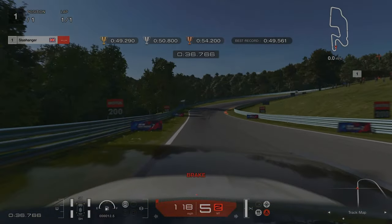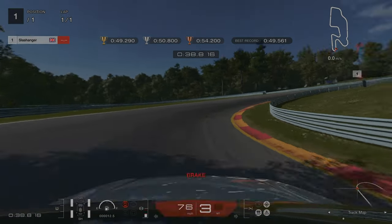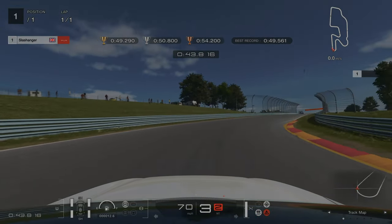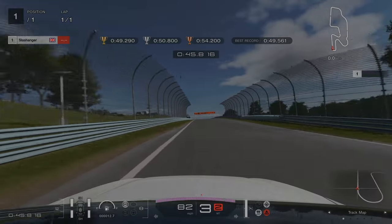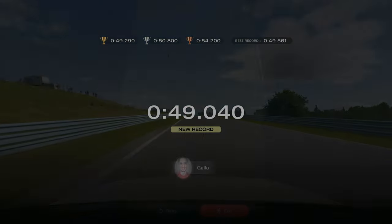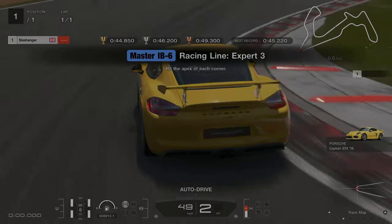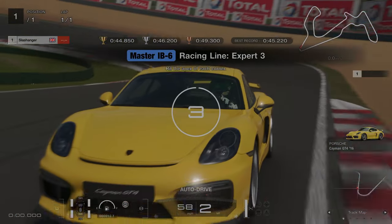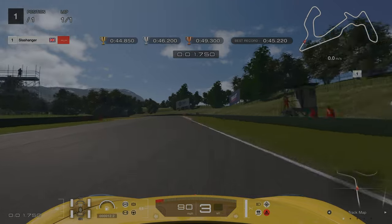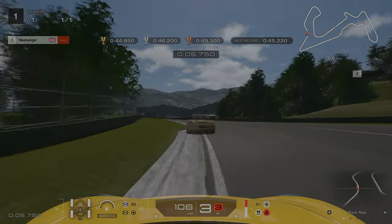And our final braking point is at the 200 meter board. For license challenge number six, we need to be hitting a lot of the apexes here to allow us to maintain that minimum speed.